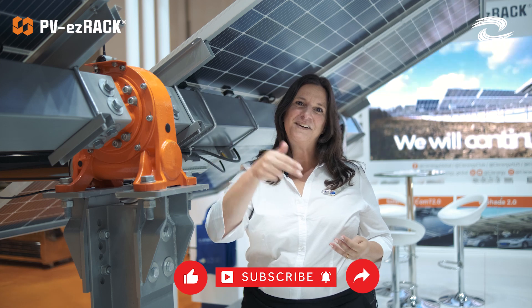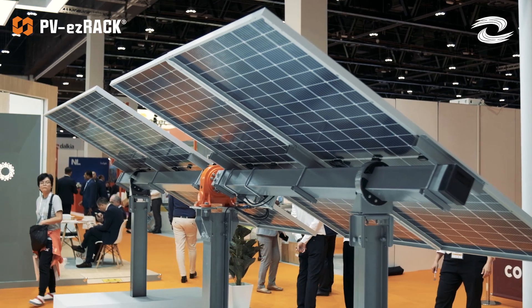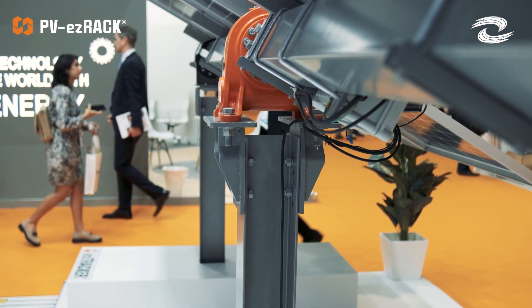Hi Clenergy Club fans, welcome again. My name is Marcela. Today I'm going to talk to you a little bit about Easy Tracker D1P. Please don't forget to like, subscribe, share and comment. So let's get started. What you're after right now is a tracker solution for optimizing the energy in your farm or your utility.